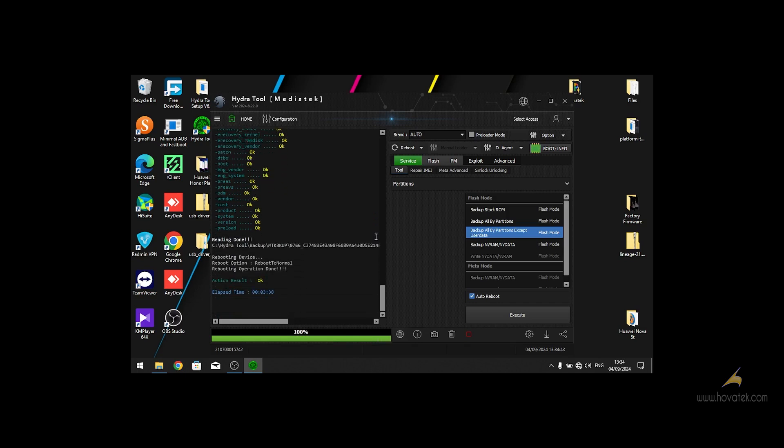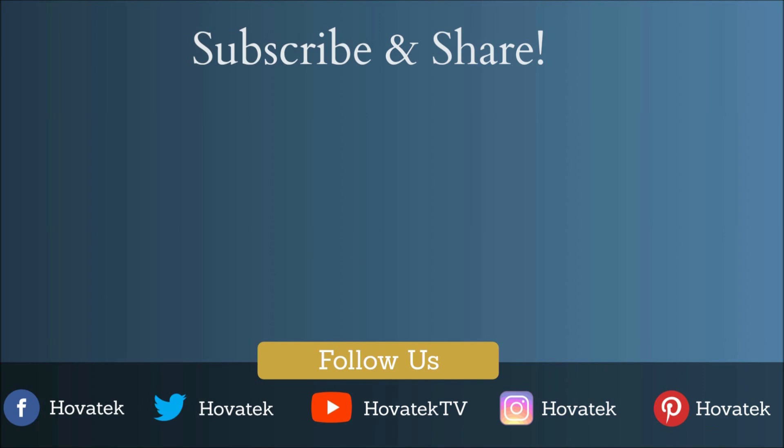As you can see — backup complete, backup complete, backup complete.